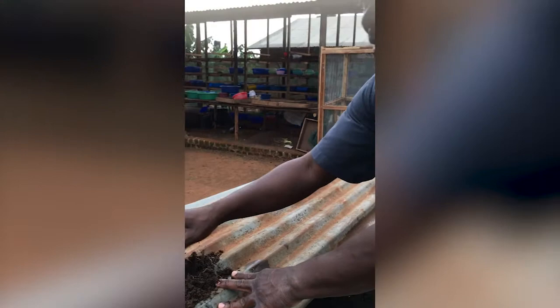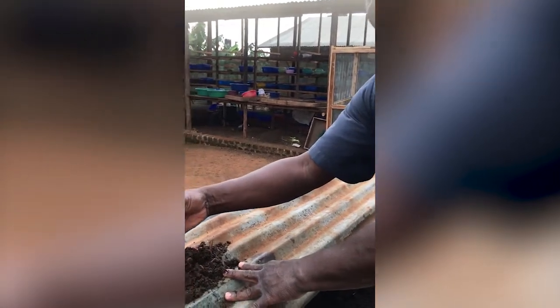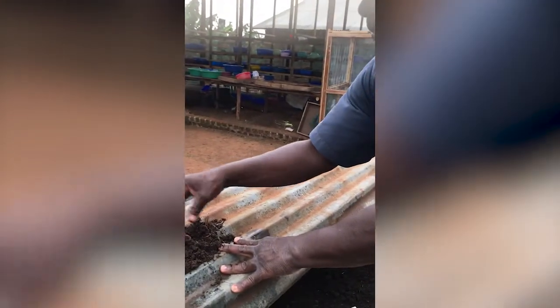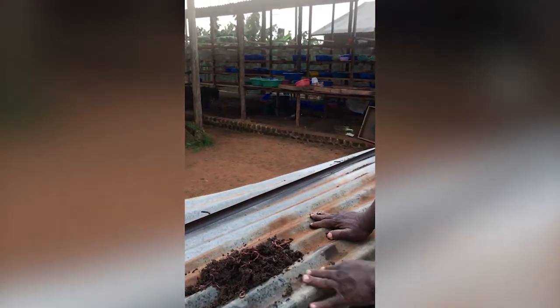Oh wow — the earthworms! Mira, you know this? Because you've gone fishing with your dad, right? Yeah, the worms that you use for fishing — this is it. They are a lot bigger.